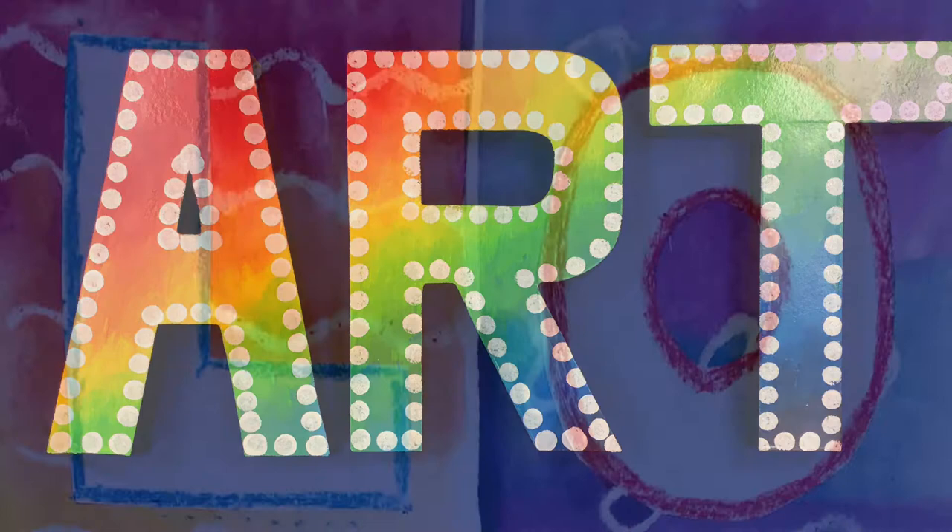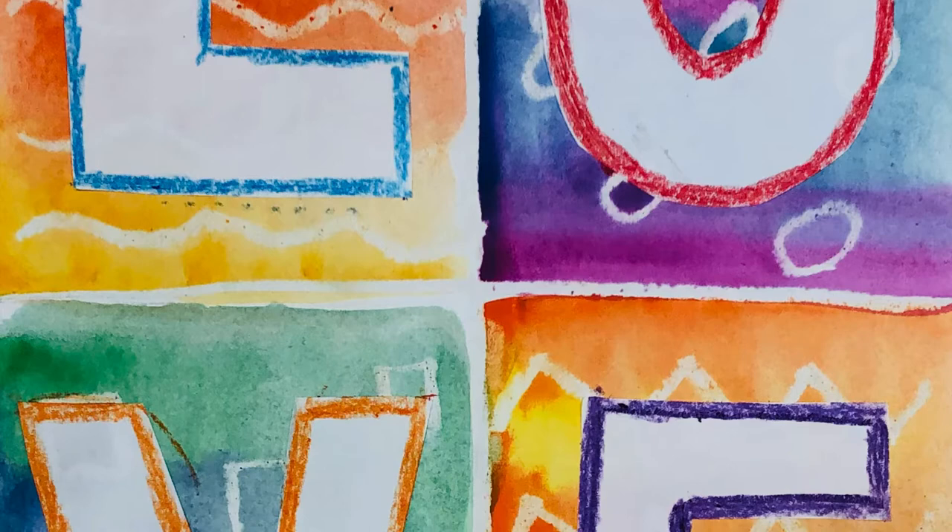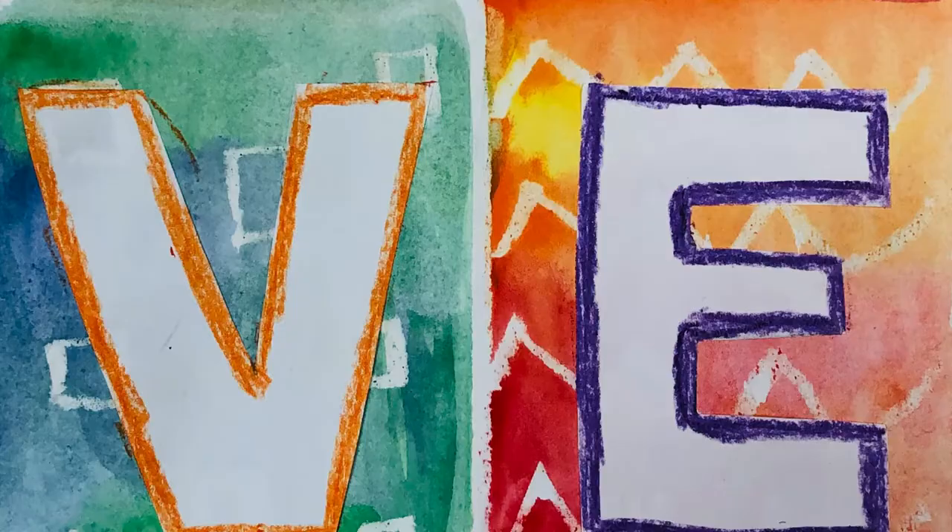Hi boys and girls, welcome to art class! Today we are working on a lesson inspired by the artist Robert Indiana. We are going to try to spread some positive vibes with our art.